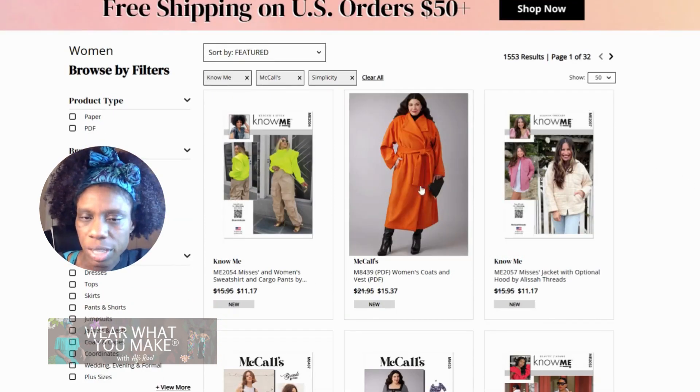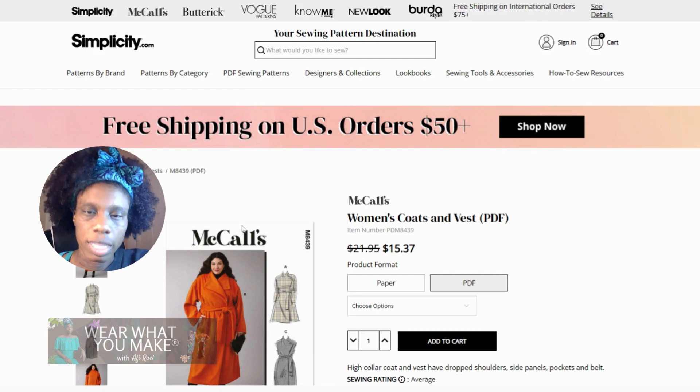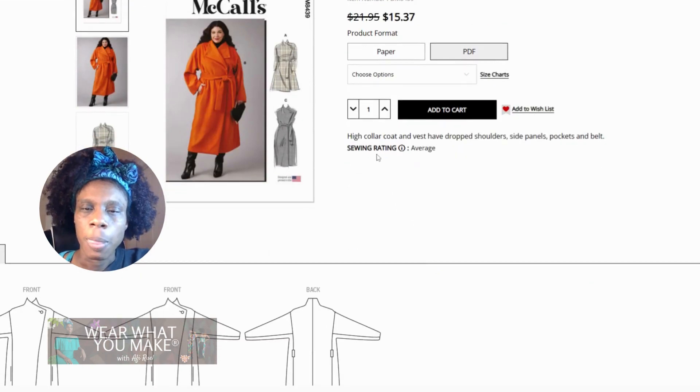Right off the bat, you're going to see this jacket here. This looks like something you could probably make for both fall and winter. I'm going to click on this — I love that orange color — but I'm looking at the sewing rating and it says average.